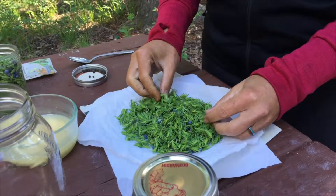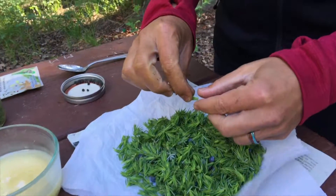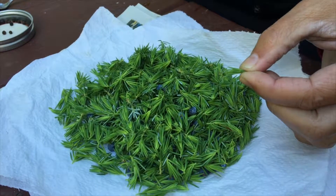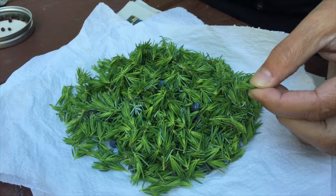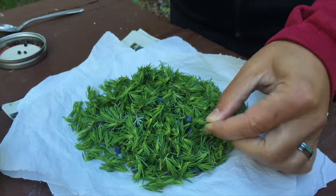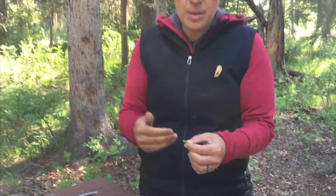We picked all of the little tips. These tips are absolutely yummy. They are very mild, very flavorful, and kind of on the citrusy side when you chew on them. They're very nice to just pick up in the forest and chew.